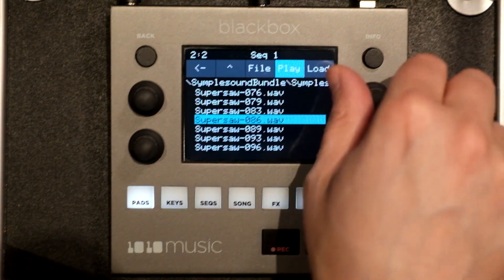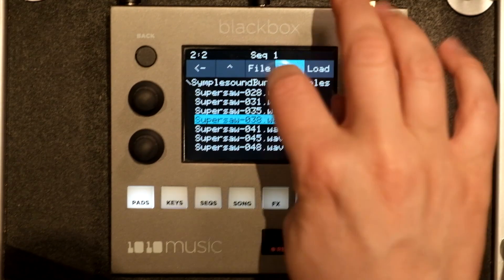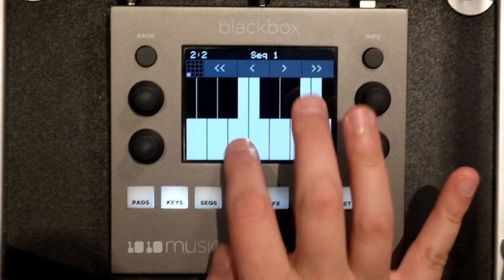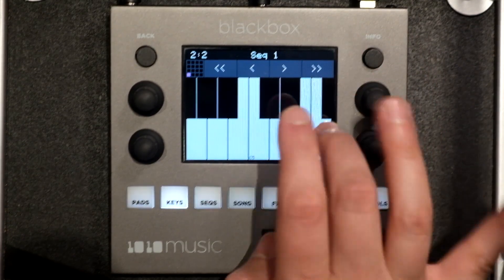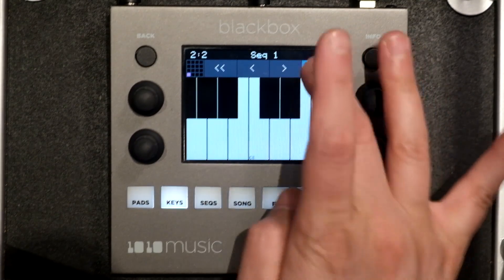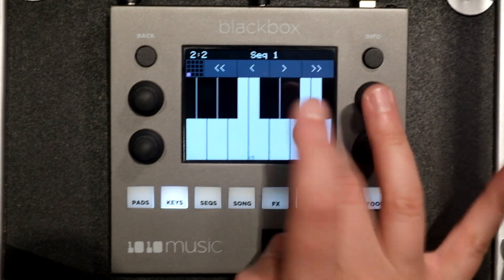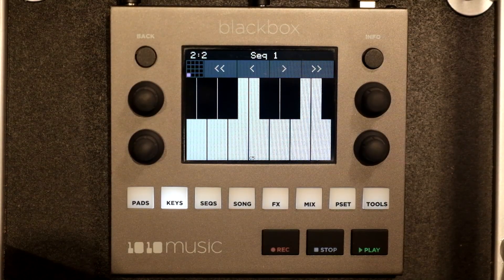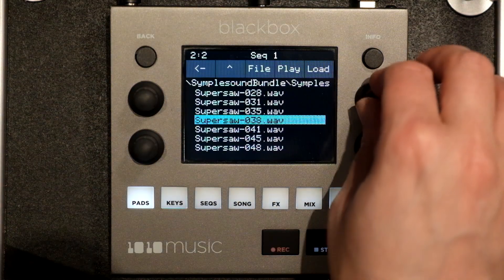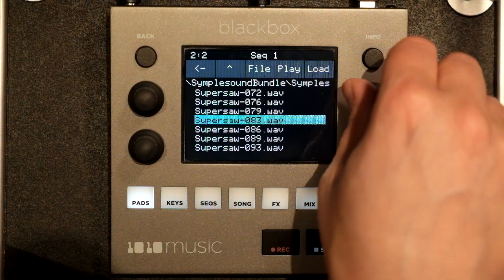All right, so here we got a nice super saw. Sounds great. So let's say that we only want to use C3 through C5 to save ourselves some sample space. Looking in here, we have quite a few samples — not that many, but it's still cutting into our 80.